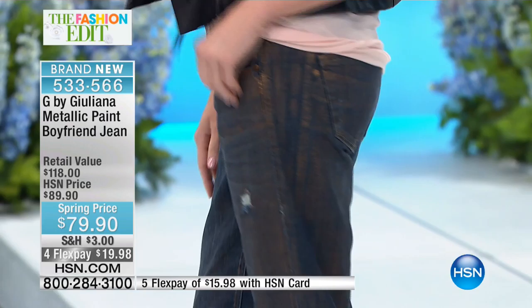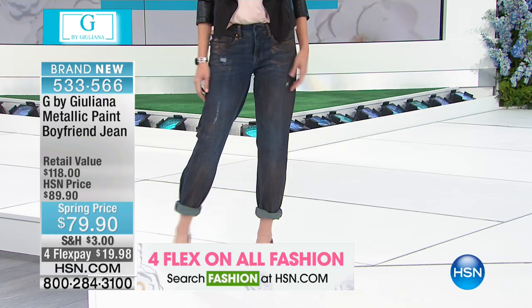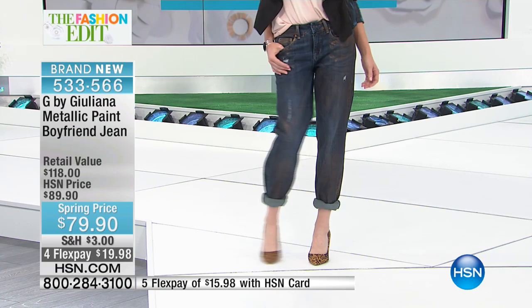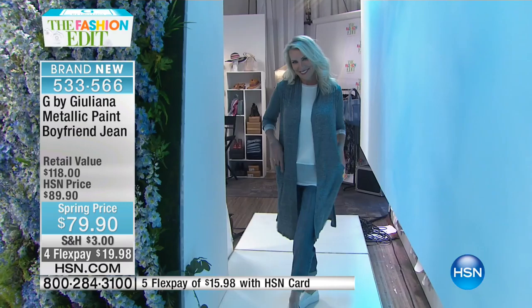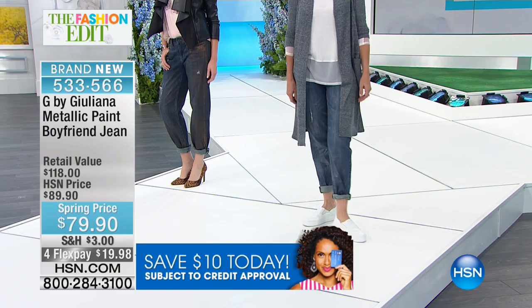We're moving into the metallic paint boyfriend jean. This jean is phenomenal — already down to the final call out. These are hand-painted with a very stringent and difficult application process. We could only bring in a little over 1,100 and now half the quantity is spoken for. This is the first time you're seeing them. Four flexible payments of $19.98. Kate is sharing that rose patina — we're calling it bronze, but it looks like rose metal. You can mix it with rose gold jewelry.